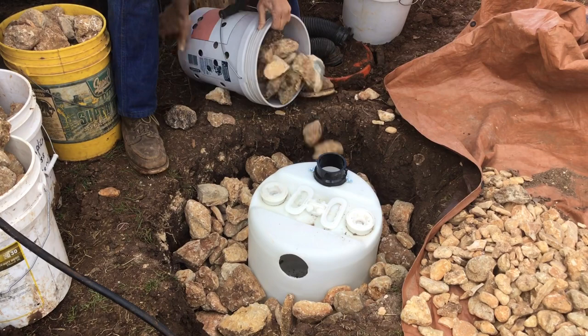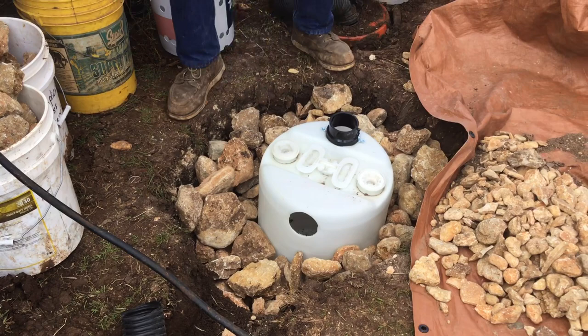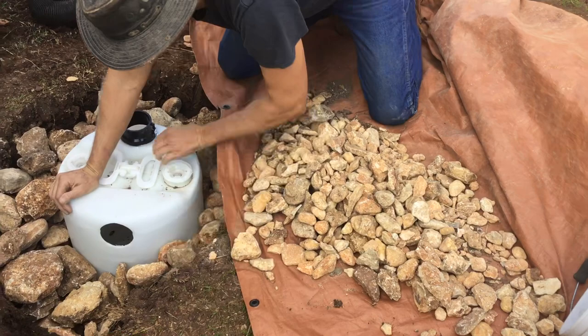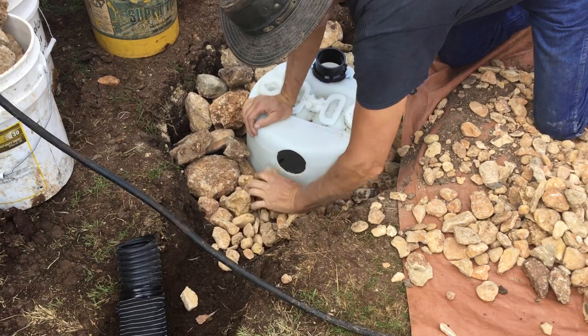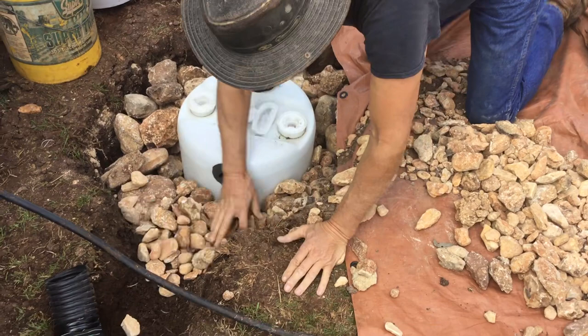Now it's pretty secure — we're getting close to the fill. Looks like we'll have enough. I'm gonna put a little bit of small stone underneath the outlet area. You want to try to get the stone underneath it right where it's flush with this, so when you put the tile in, if the ground settles, it doesn't sag at all. It stays nice and strong.